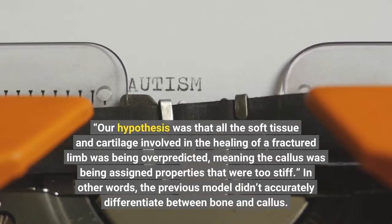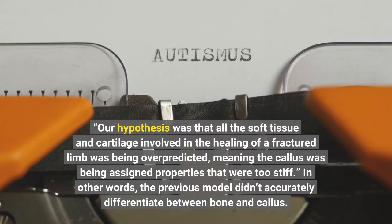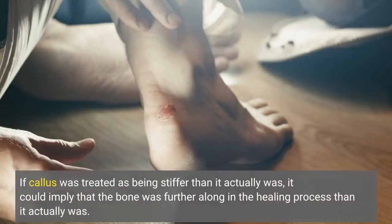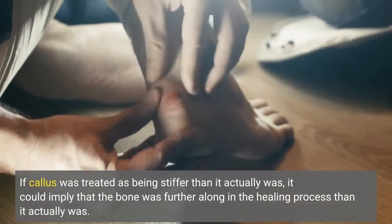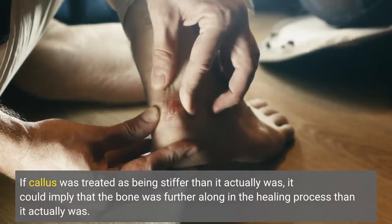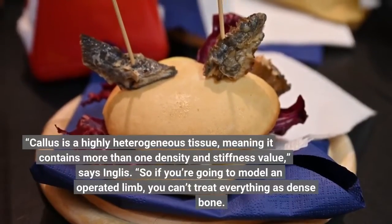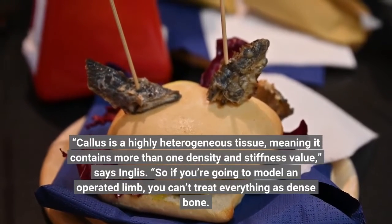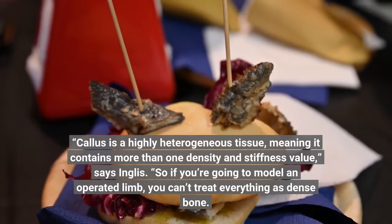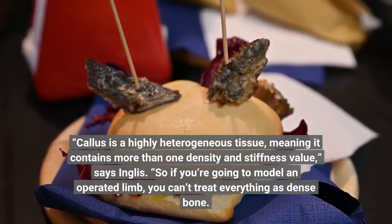In other words, the previous model didn't accurately differentiate between bone and callus. If callus was treated as being stiffer than it actually was, it could imply that the bone was further along in the healing process than it actually was. Callus is a highly heterogeneous tissue, meaning it contains more than one density and stiffness value, says Inglis. So if you're going to model an operated limb, you can't treat everything as dense bone.